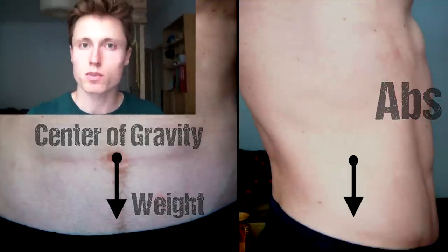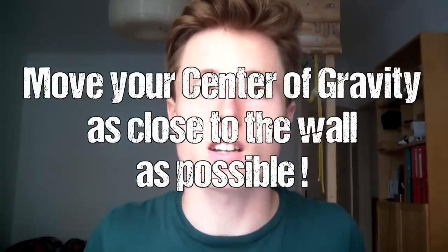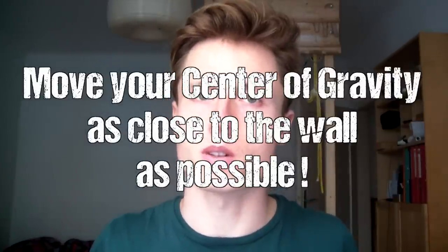So now that we know what and where it is, what shall we do with it? The main message I want to get across in this video is: always try to move your center of gravity as close to the wall as possible. There are some exceptions to this rule which I'll address in future videos, but in principle this is one of the major foundations of an efficient climbing style.